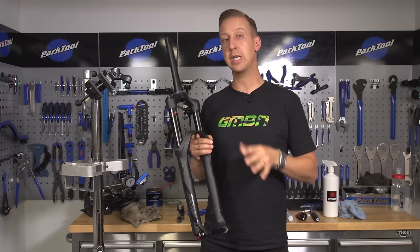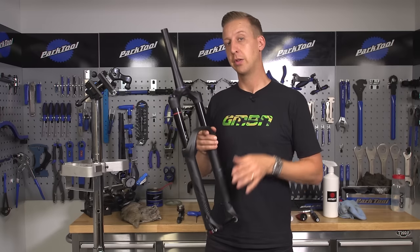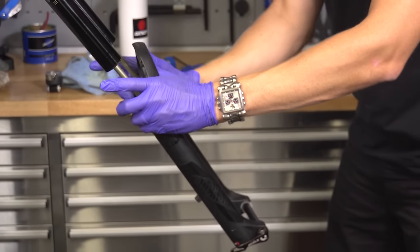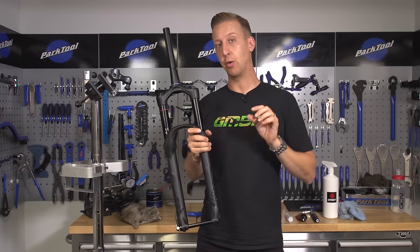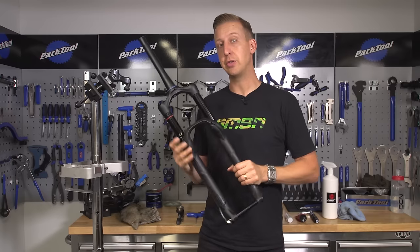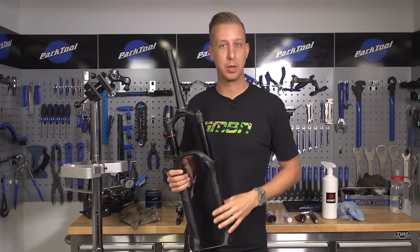Although most suspension forks work really well in a whole variety of conditions, it's important to look after your fork. Today we're going to do the fork lower leg service. We're using the RockShox Pike here — it's a pretty common fork — but the principle is the same for all forks. It's only the oil variety and the volume that changes. RockShox recommend you do this service approximately every 50 hours of riding, and that's pretty much the same for most manufacturers.